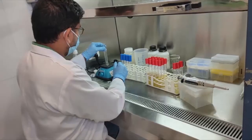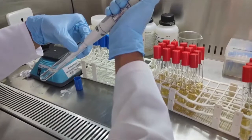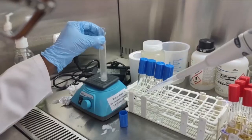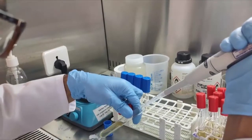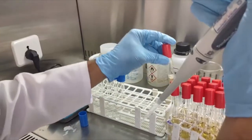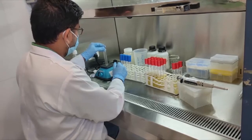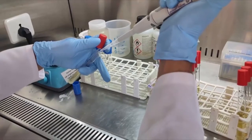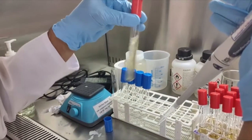Mix the sample by vortexing and add 1 ml into each of the 3 tubes in a row with sterile medium, then gently shake. Continue inoculation for the rest of the dilutions by adding properly mixed 1 ml of sample from each dilution into each of the 3 tubes in a row. Care should be taken that no air enters inside the Durham tube while shaking.